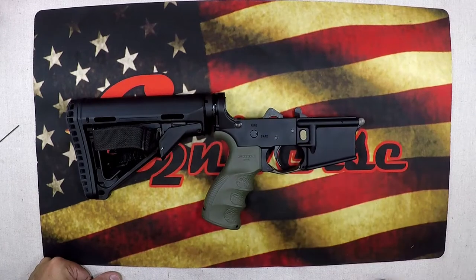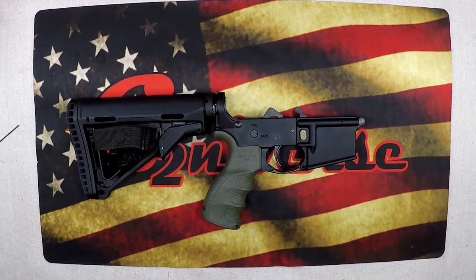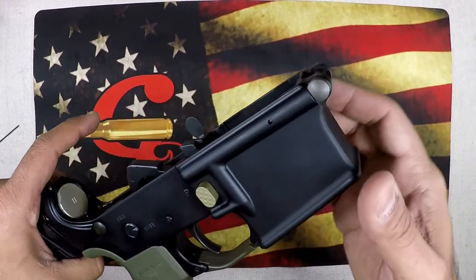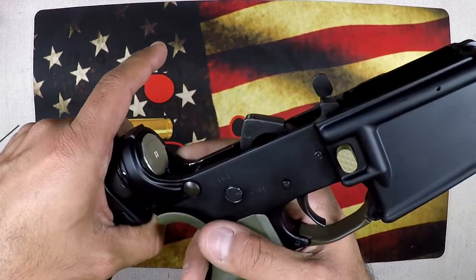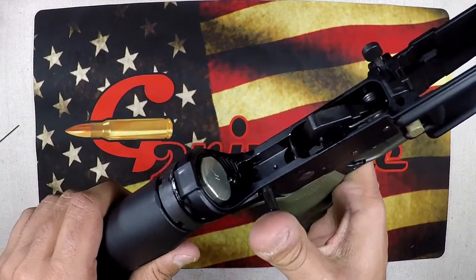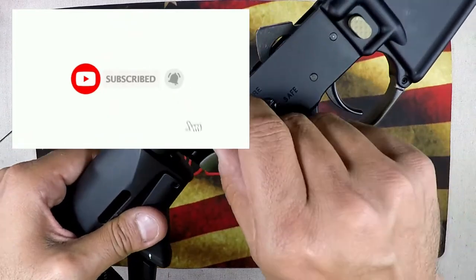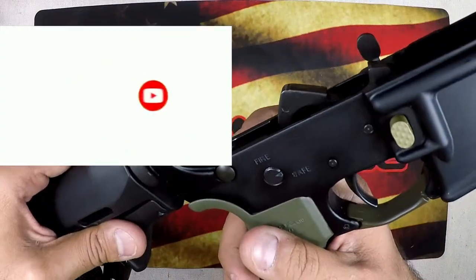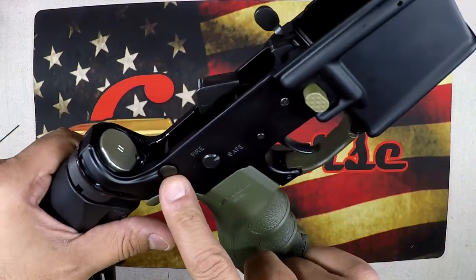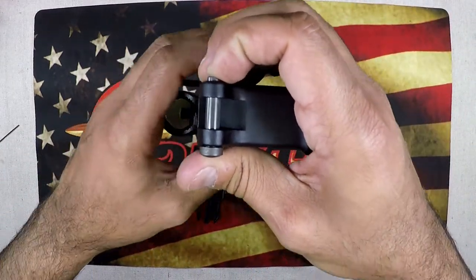What's going on guys, G2 here, welcome back to the bench. I've got another quick tip for you today on your takedown pins. Takedown pins can be a challenge to get out if you need to replace them — maybe a spring broke, a detent broke, it's rusted, maybe you've got custom takedown pins you want to swap out, or extended takedown pins. Whatever the case may be, switching them out can be challenging.